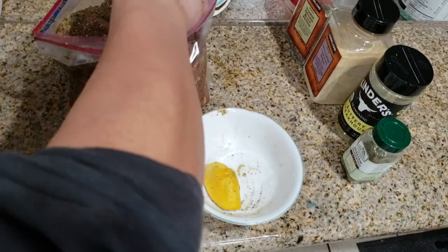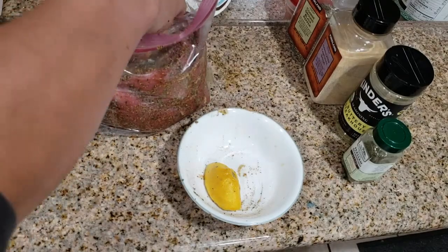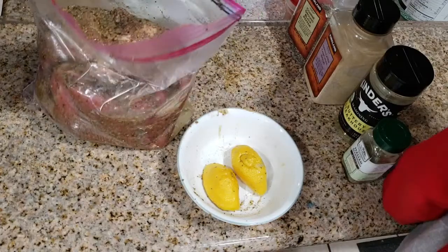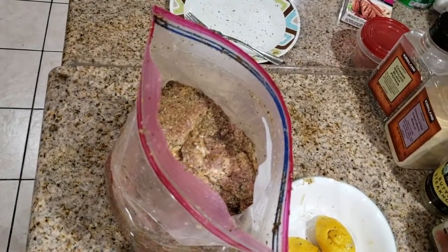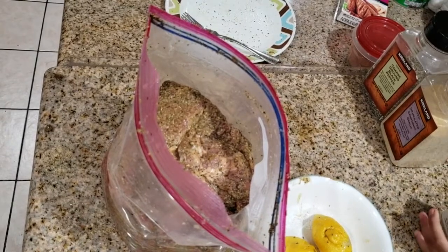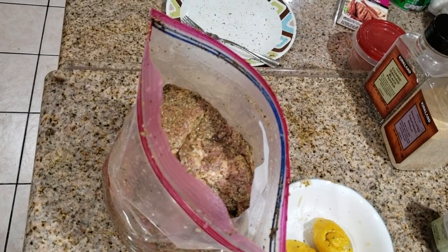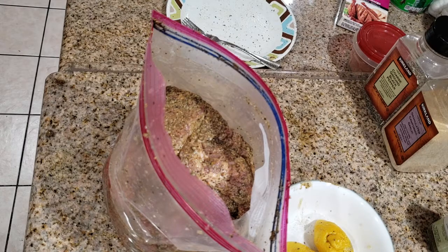My kid asks what I'm doing — I tell them I'm doing some marinade for a pork butt that I'm going to smoke tomorrow so they can have a nice feast. I'll close the bag and mix it up in the Ziploc bag itself. I'm going to keep it overnight — 12 to 15 hours — because it's a big piece of meat and the longer you keep it, the more it absorbs all the juice.